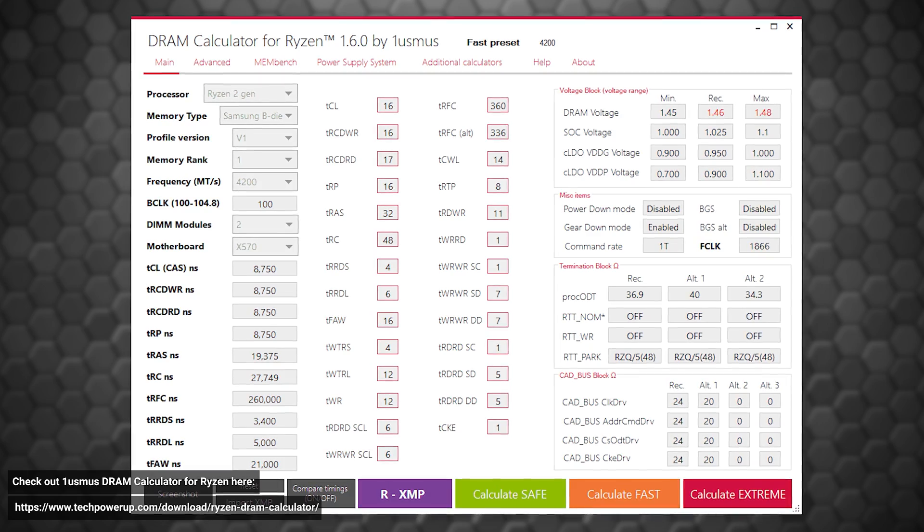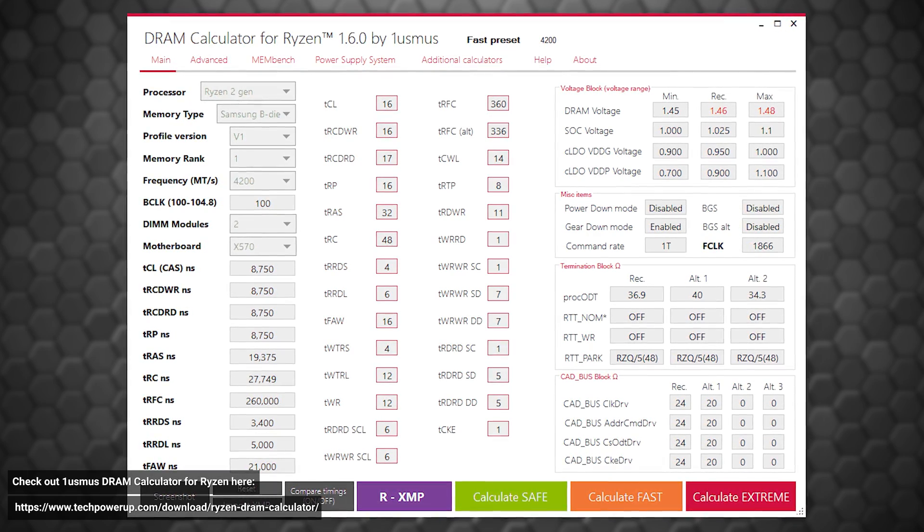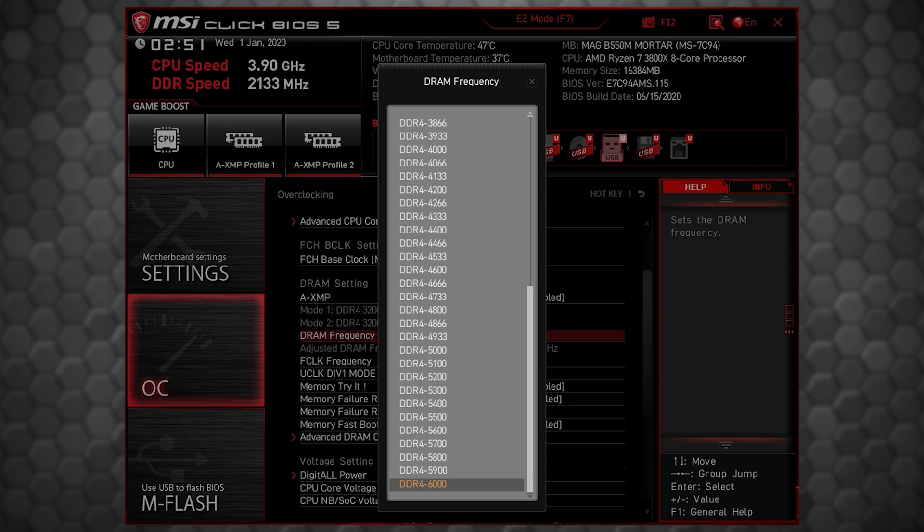But let's say you want to go beyond XMP and tweak the settings yourself to get even more out of your RAM. Well, you're going to want to find the memory frequency in your UEFI BIOS and slowly increase it. It's a good idea to not go up more than one step at a time.